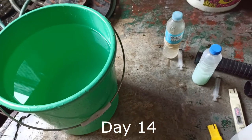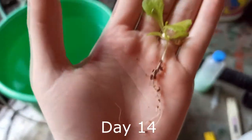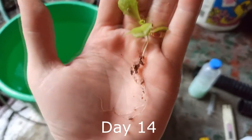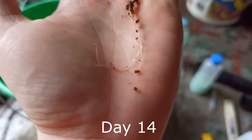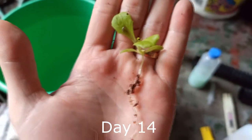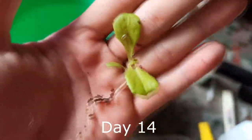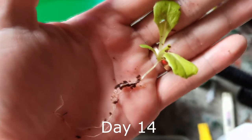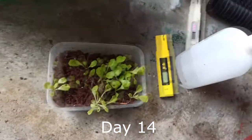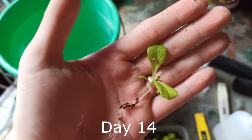The most fun part of hydroponics — transfer day! With regards to the Italian crystal lettuce, I really like the long roots from the seedlings. This will be an easy transfer to our hydroponic system, our NFT. I'll be showing you a video after I've transferred these. They really look promising and we'll observe the growth.